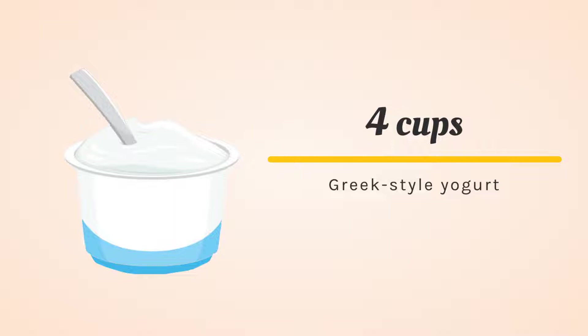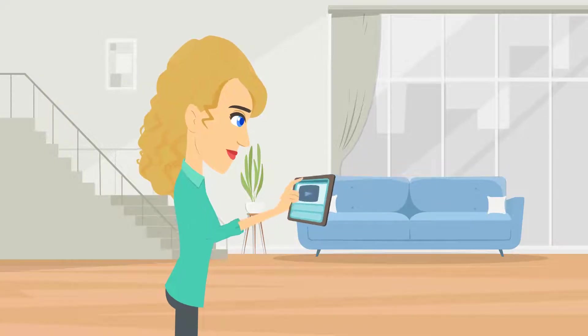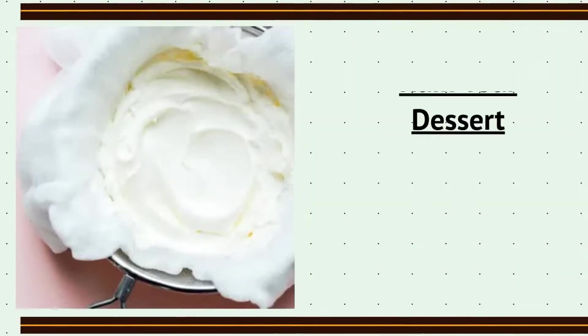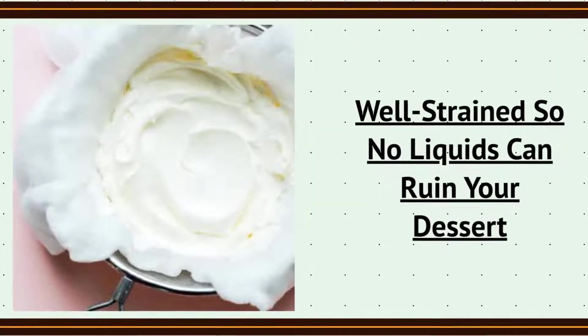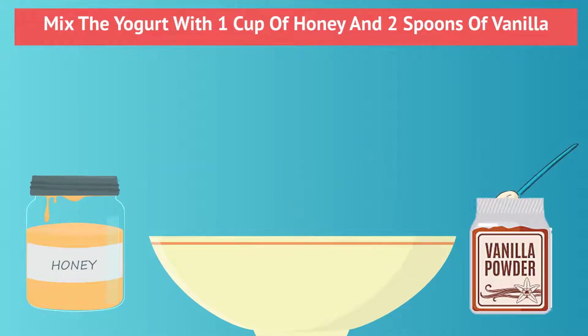First, make 4 cups of Greek-style yogurt for best results, or watch our other videos to see how to make it. Greek-style yogurt is well-strained, so no liquids can ruin your dessert. Mix the yogurt with 1 cup of honey and 2 teaspoons of vanilla in a bowl.